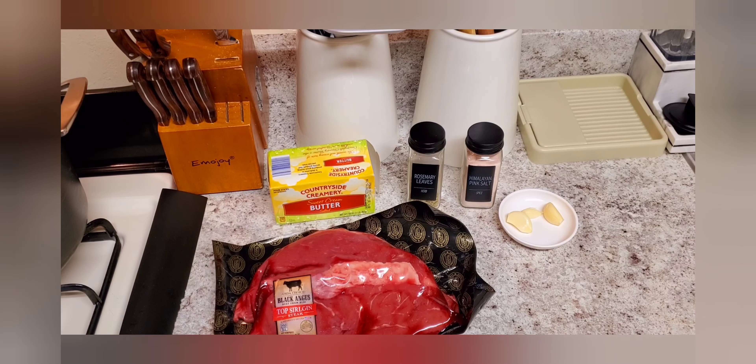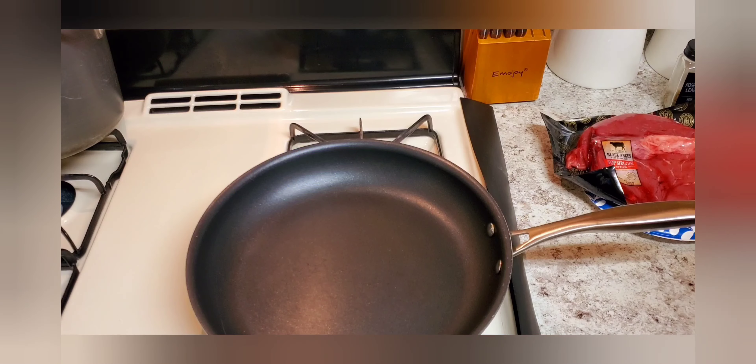I was craving steak today and I also had a guest in the house who wanted some medium well done, so I made both. I just need my meat, which is top sirloin, some salt, garlic, rosemary, butter, and some oil.